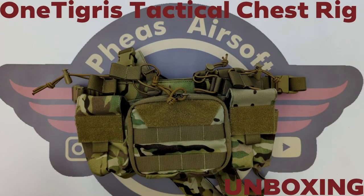Hey guys and welcome to Fez Air Software. Today I'm going to unbox, test and review this tactical chest rig from OneTigris.